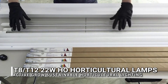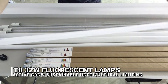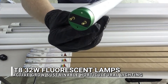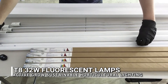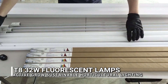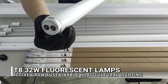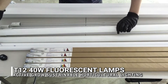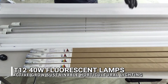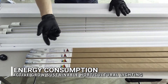We're going to be comparing these lower wattage LEDs to the traditional technology — 32-watt T8 lamps. Most fixtures that run T8 lamps can also run T12 lamps, which are a slightly fatter version of the T8 but run in the same fixtures.